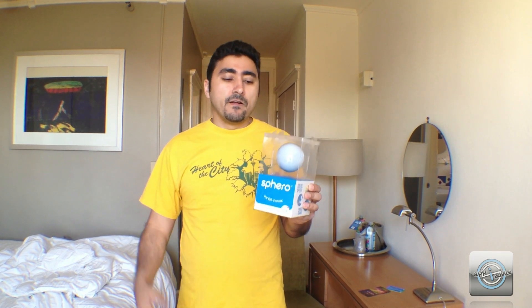Sphero is having a nationwide tour hackathon where you can win up to $12,000 in prizes, going from city to city. Go check out Sphero's website and look up the hackathon dates so you can go and hack it and make some money.